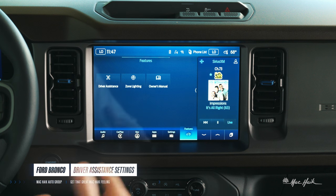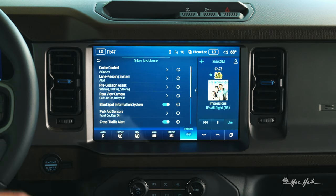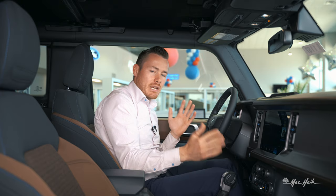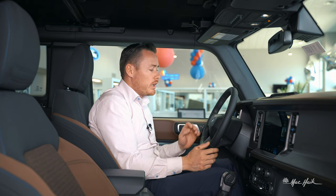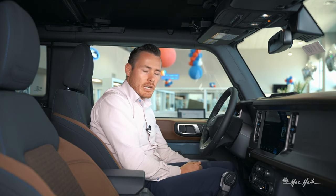Moving on from zone lighting within the features tab, we have driver's assistance, which is part of Ford Co-Pilot 360. This particular vehicle has adaptive cruise control, but not with lane centering technology — that requires the Lux package. It does have lane keeping, but not lane centering. The lane keeping system will make sure we maintain our lanes while driving on the highway. If we drift outside of our lane, the vehicle will give us a two-pound pull on the steering wheel. If you try to change lanes without a blinker, you will feel this slight pull against you.